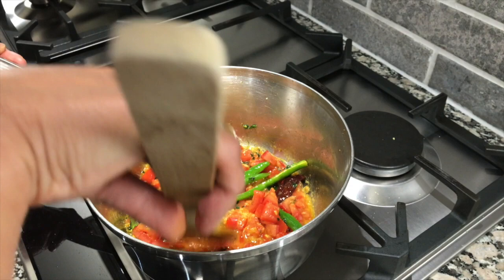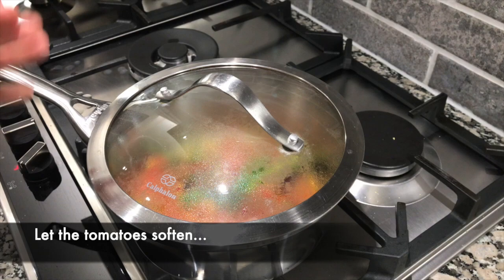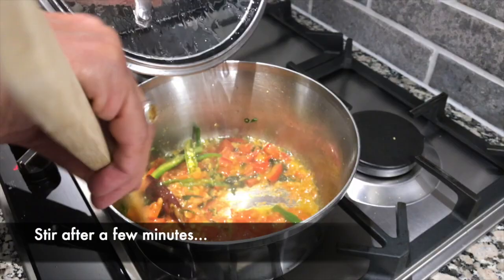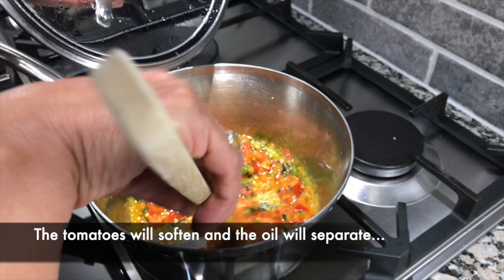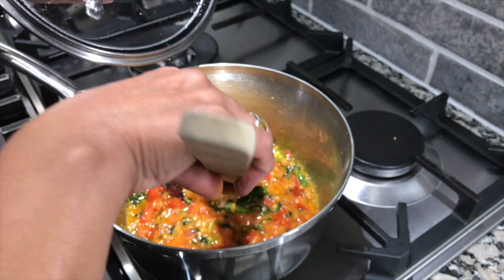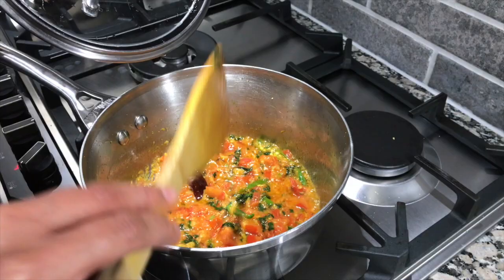Wow, it smells amazing! Let that cook covered for a little while — I'm going to turn the temperature down as well. You want the tomatoes to soften. It's been a few minutes and, oh wow, look at the colors — the red, the green, and the yellow of the turmeric. It looks really delicious and the tomatoes are now softening up, which is good. You can see the oil is separating from the tomatoes as well, which is really what you want.